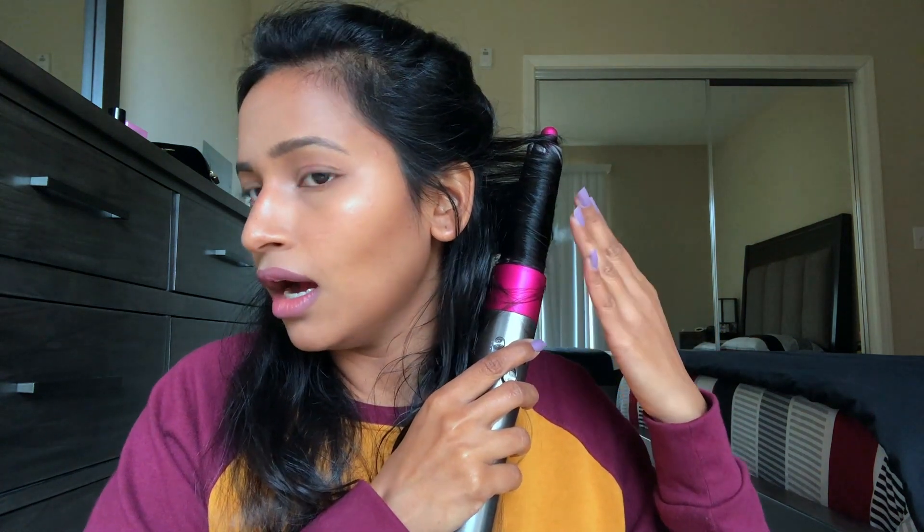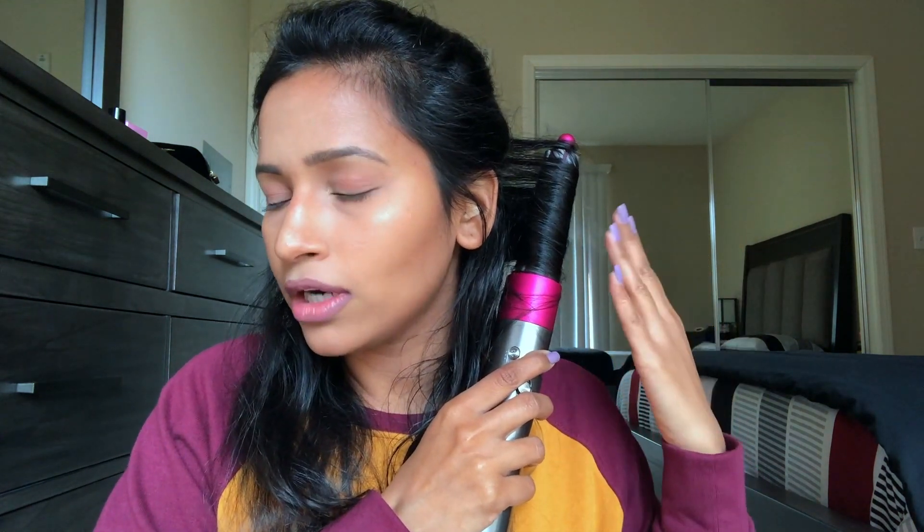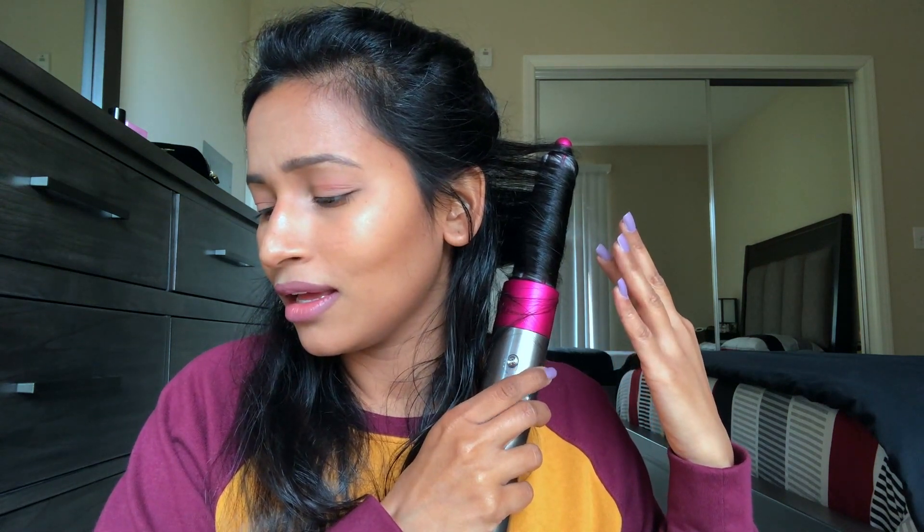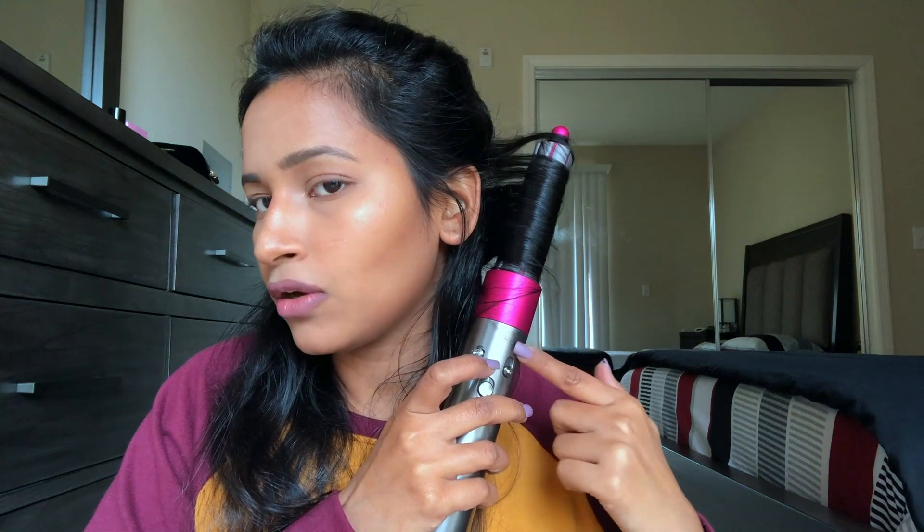I've got my curl nice and tight. It does heat up a lot, so keep the barrel away from your scalp or it will burn. What I did was keep it on hot first and then switched to the cool shot to set the curl.